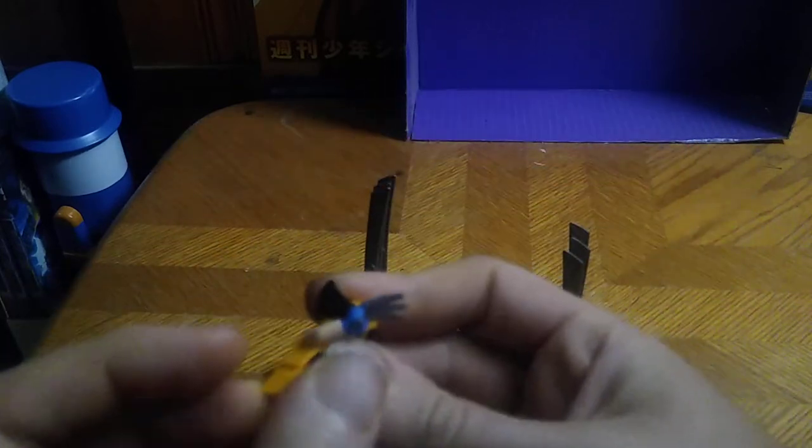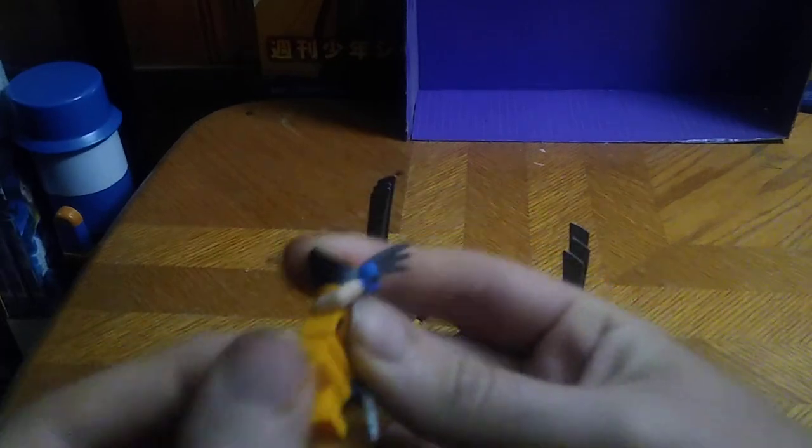Now we're going to get down to showing off the minifigure and the suit. First, we're going to open up the suit's chest and remove Wolverine. It's just a standard minifigure, so no poseability at all — except for that much. What do you expect? It's a minifigure of Wolverine.